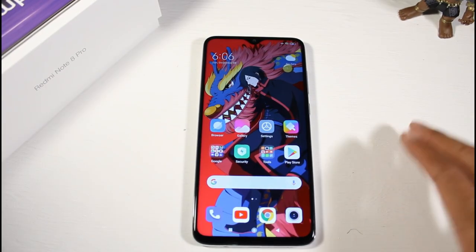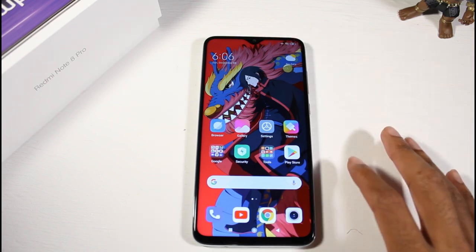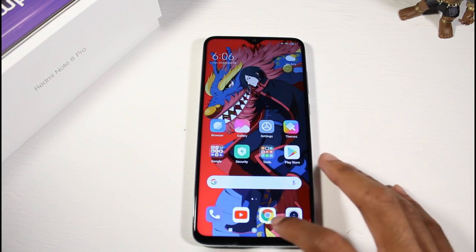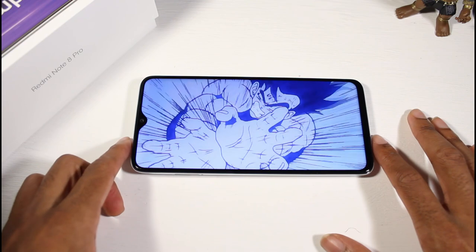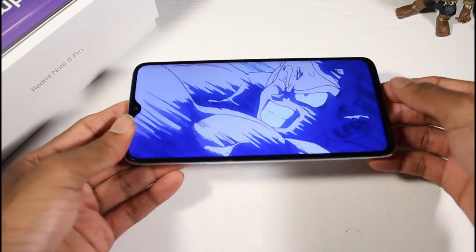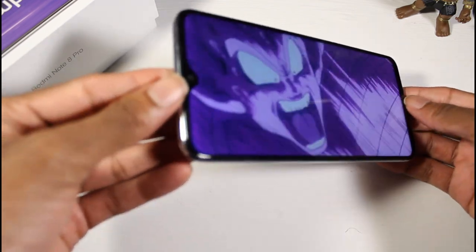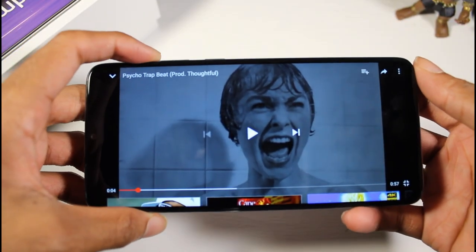We're in the phone and the first thing I want to check out is watching videos. You do have the water drop notch display, so let's check out the color accuracy in this IPS panel. The 1080p display looks pretty good with a pretty thin bezel, and you're not getting washed out colors. Overall the viewing experience is really nice.